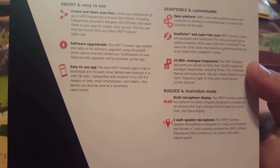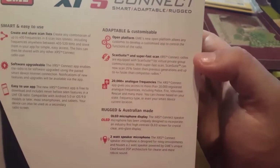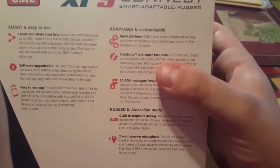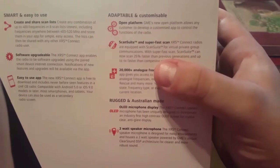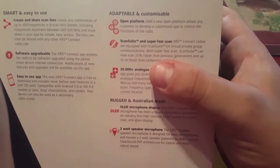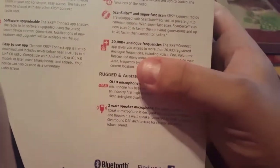It's software upgradeable by connecting your smartphone — either Android or iPhone. It features an open platform that allows any customer to develop and customise the app and control functions of the radio. It has scan suite with super fast scan — XRS Connect radios can scan 25% faster than previous generations and up to four times faster than competitor radios.